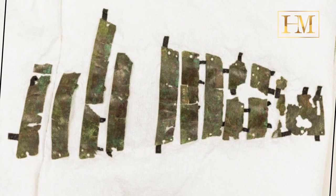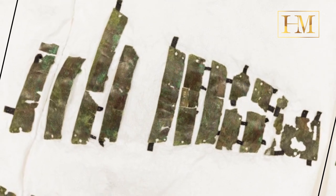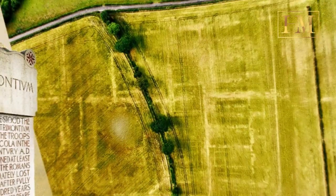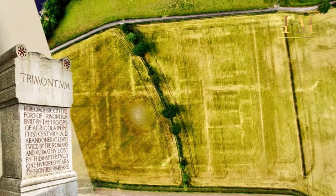The transformation is striking, remarks Fraser Hunter, head curator of prehistoric and Roman archaeology at NMS. The reconstruction allows you to envision the legionary who formerly wore it.